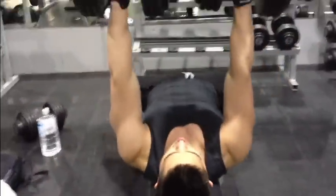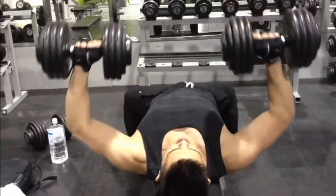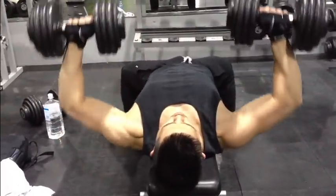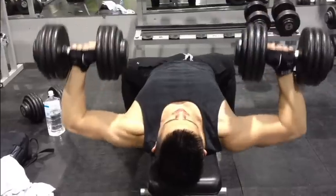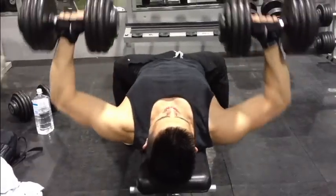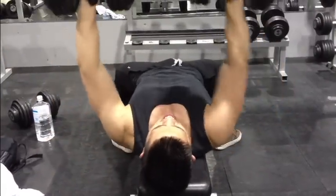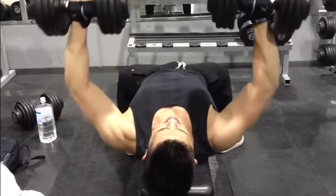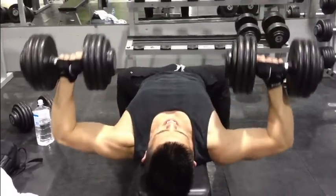Sup everyone, it's Anthony and Patrick back here with Yellow Muscle Building. What's going on guys? We've got 24 subscribers now. We're back in the gym with more subscribers. I'm glad people are following us — it means we're doing something good, that what we're saying is resonating with people and they understand it.